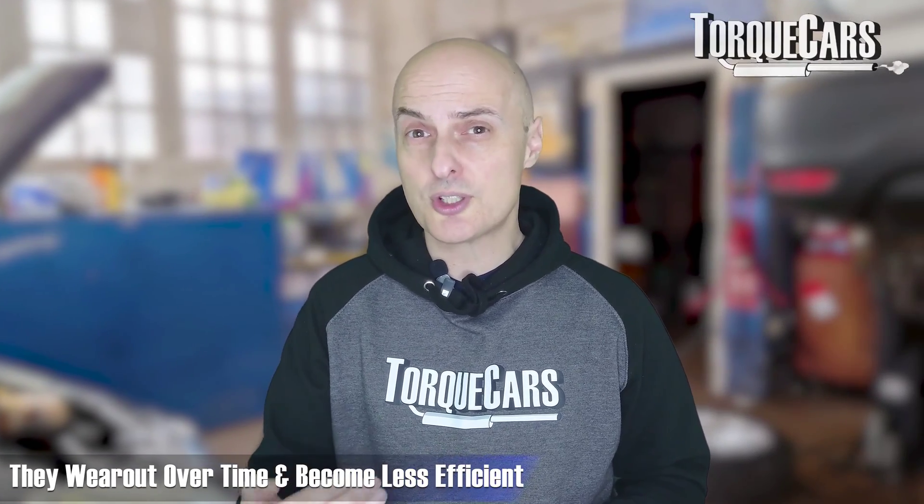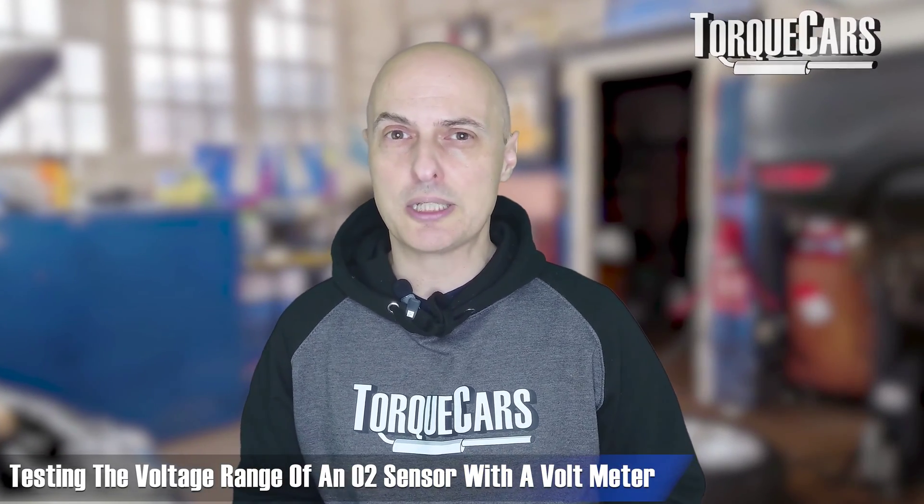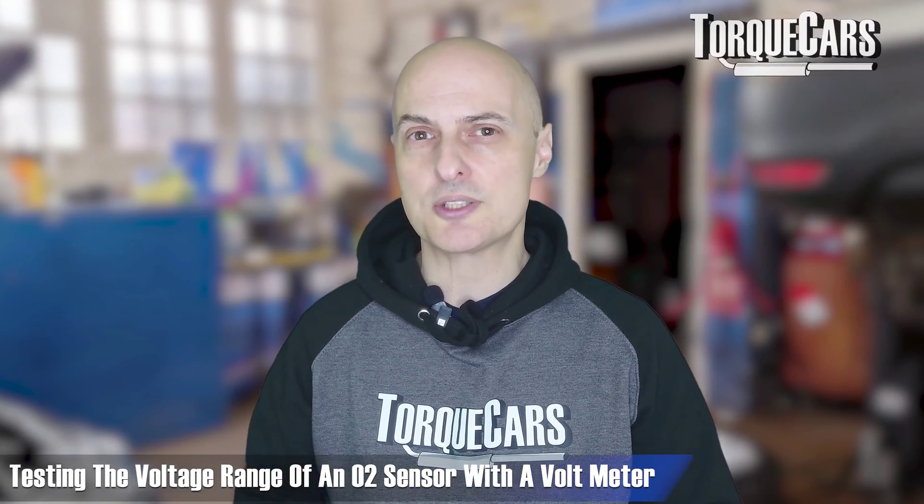Bad quality fuel can degrade O2 sensors, and they wear out over time and become less efficient. You can actually test the voltage range of an O2 sensor with a voltmeter to get a feel on whether it's working within its accepted parameters. I've known people to replace expensive engine components when actually it was just the O2 sensor and exhaust that needed to be replaced.